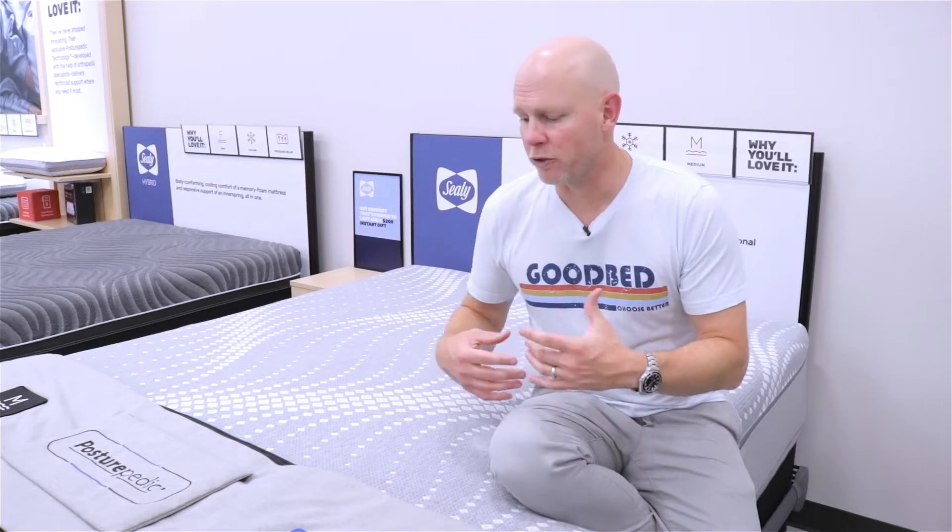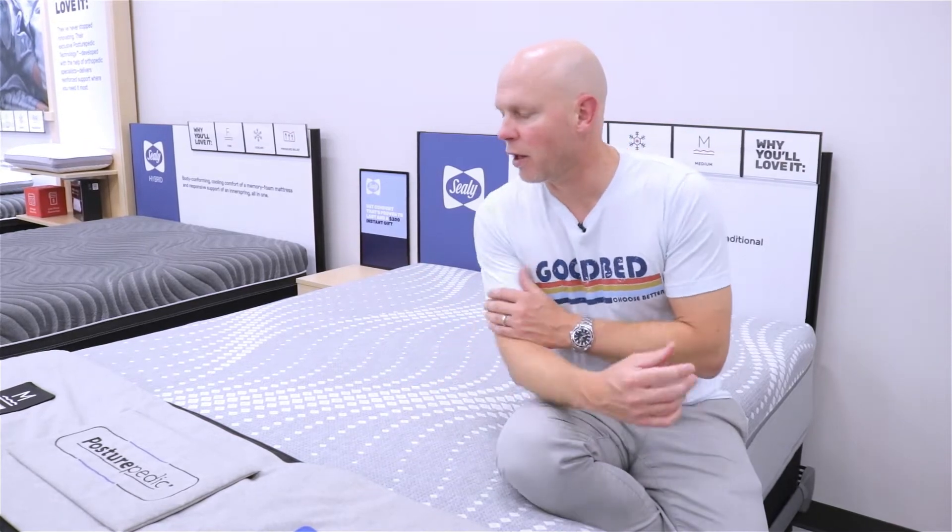Now, these are a couple of very popular models that we've gotten a lot of requests for information about, so we wanted to just give you a little sense of what to expect from these mattresses, how they feel, and what are some of the characteristics of these mattresses. We're excited to show it to you. Stick around.